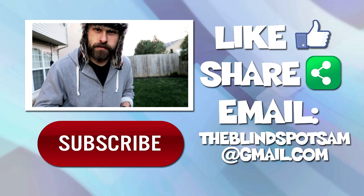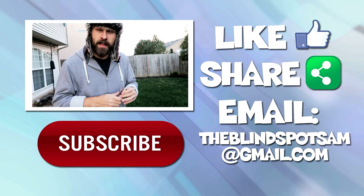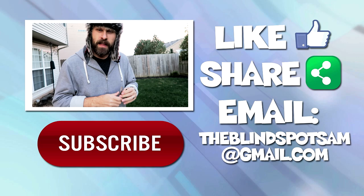All right, this is Sam with The Blind Spot. I'm going to finish up and go back inside where it's warm. Thank you very much for watching. As always, if you have any questions, please let me know down below. I'll do my best to help out. Thanks again — Sam with The Blind Spot. I'll see you next time.